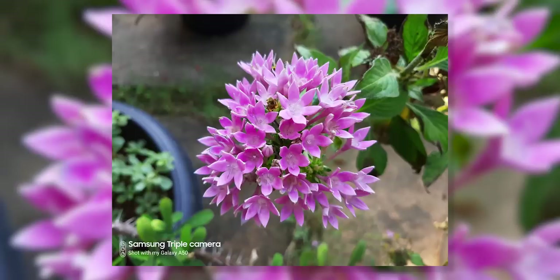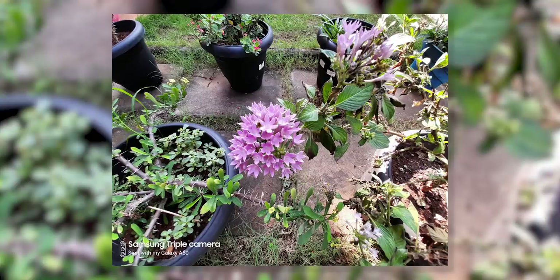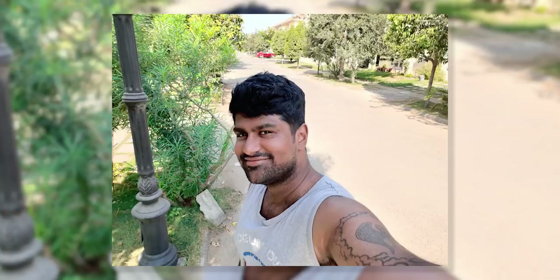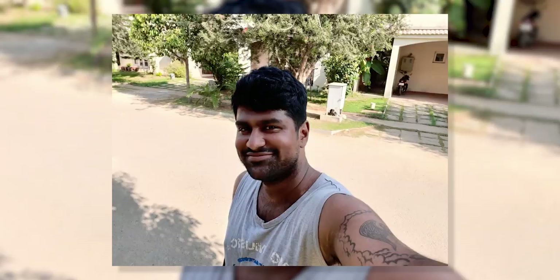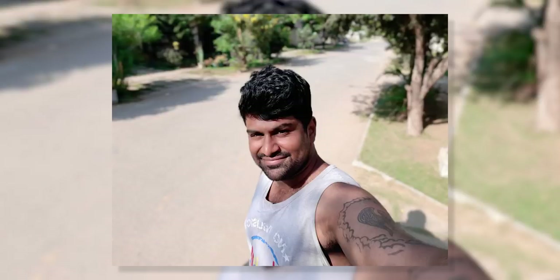There is again some color difference between the sensors, but the primary has good color reproduction and good detail. The wide-angle does add a new perspective and the cameras seem quite interesting. The selfie camera is 25MP with an f/2 aperture lens. Do note that on both the A30 and A50, the selfie and wide-angle cameras come with fixed focus, which is a bit of a letdown.